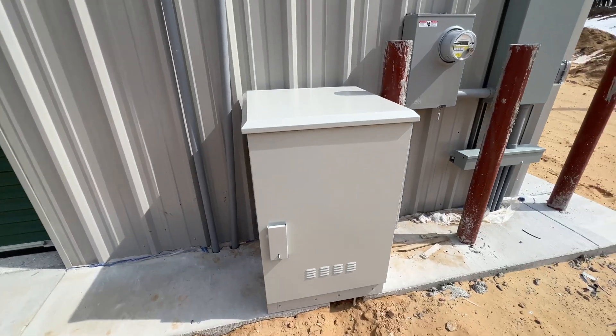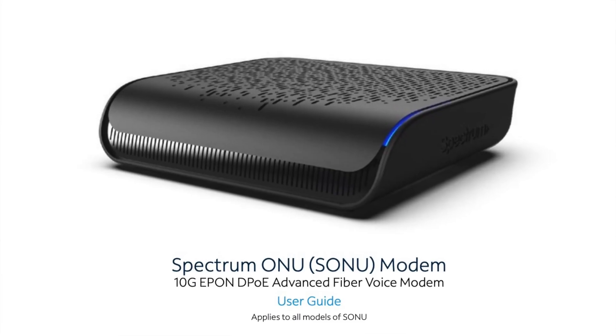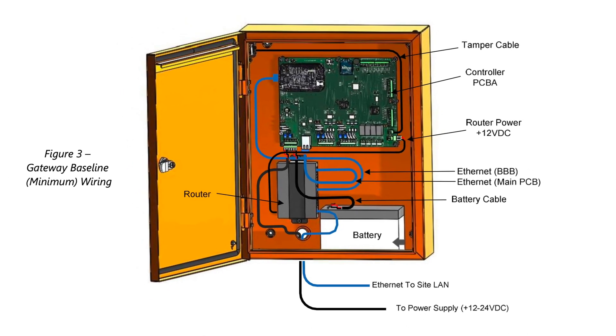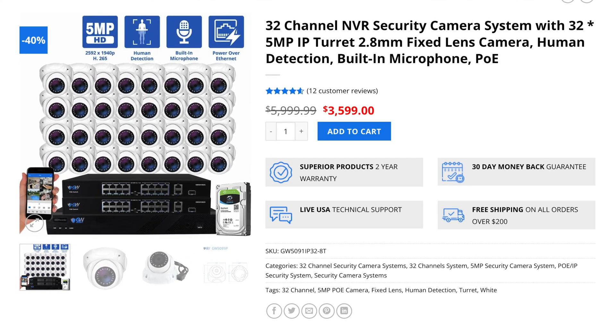The reason that we got this one is because there are three things that we want to store inside it. We want to store the modem for the internet to this facility. We also want to store the computer unit that controls the automated gate, and also the NVR unit that's going to store all the footage from the security system. It's all got to fit in here.